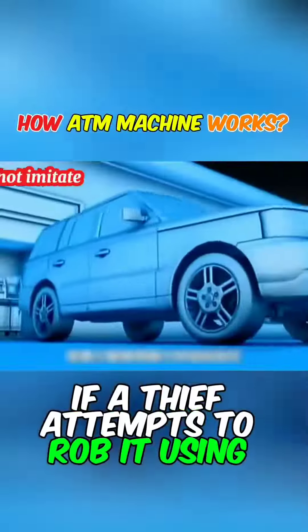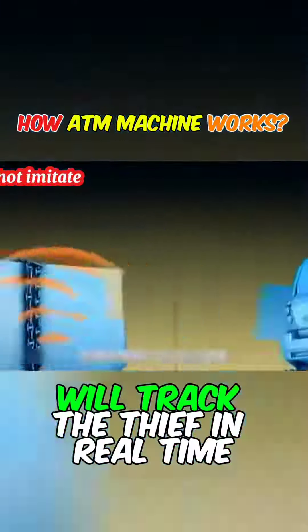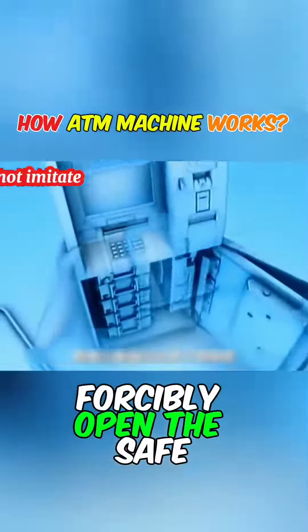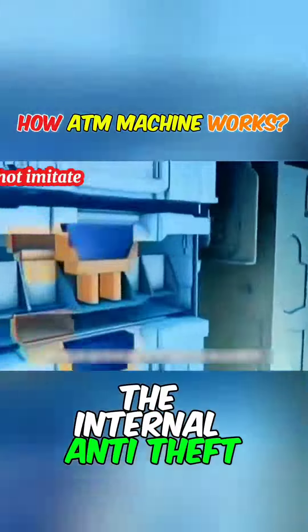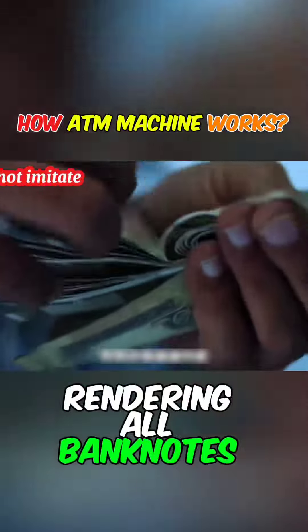If a thief attempts to rob it using violence, the GPS positioning device inside the machine will track the thief in real time. Even if the thief manages to forcibly open the safe, the internal anti-theft ink bomb will automatically detonate, rendering all banknotes invalid.